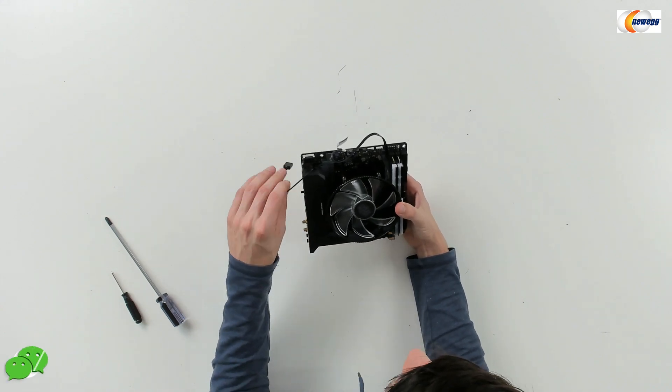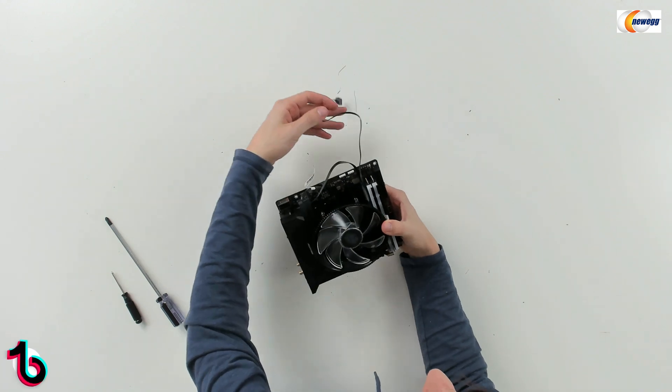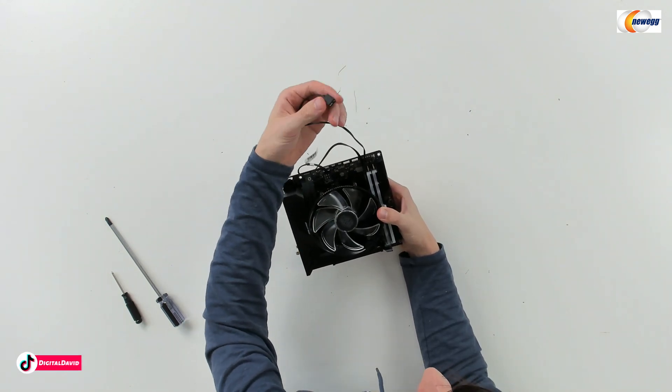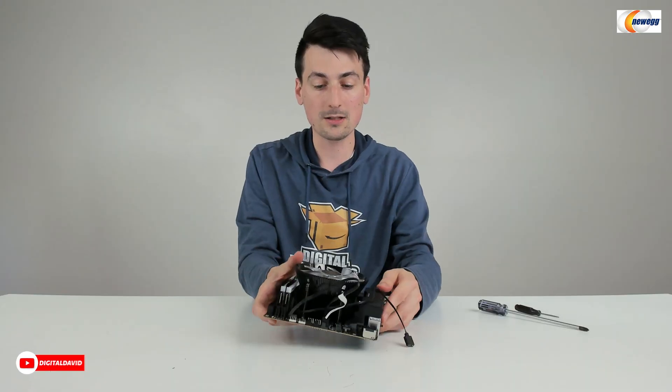Now you're ready to plug in your CPU fan, which you can see we did right there. I'm going to leave the RGB unplugged for now because we'll be connecting more RGB to our header and we'll be using a splitter cable. But there you go — the cooler has been successfully installed.